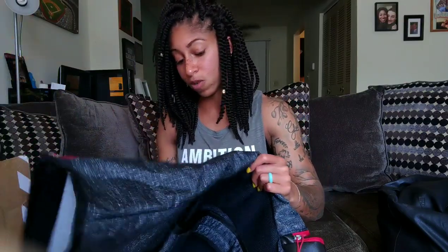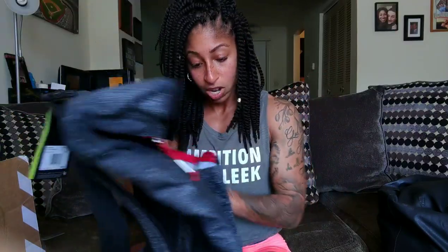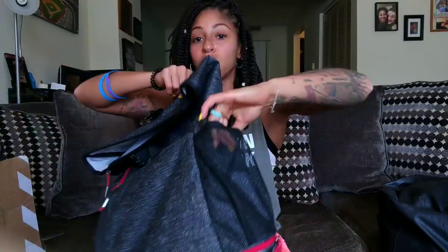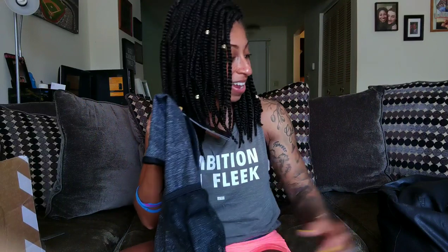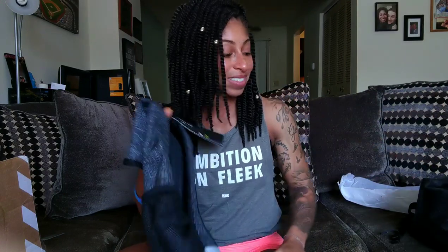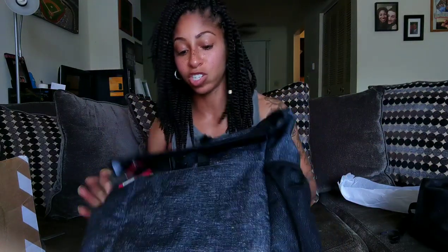This will be my new gym backpack, and it's also a great carry-on bag if you're going to fly. I've seen a lot of Nike trainers use it for that purpose. It has another compartment in the front, and it finally has a water bottle compartment on the side — because believe it or not, the Cheyenne retails for $300 and does not have one. I'm excited to test this out.